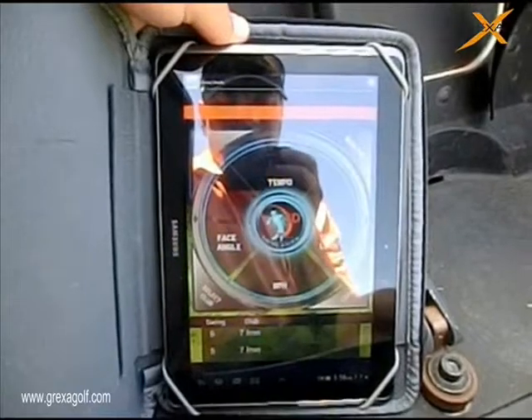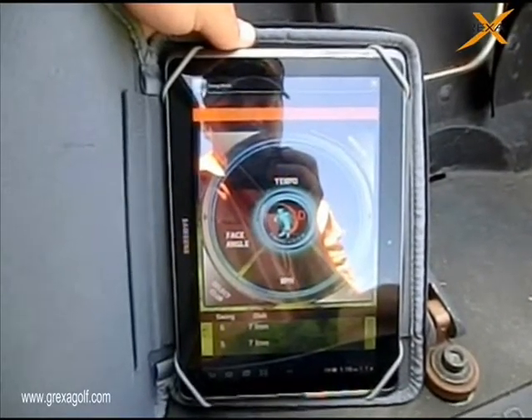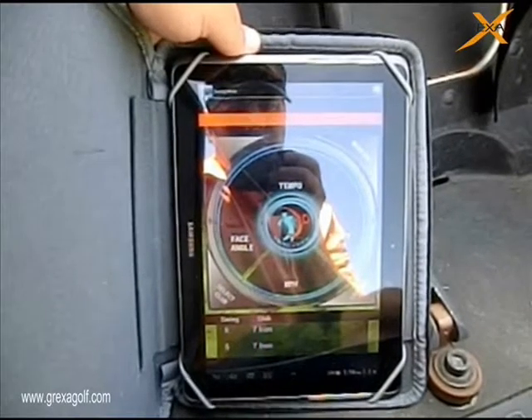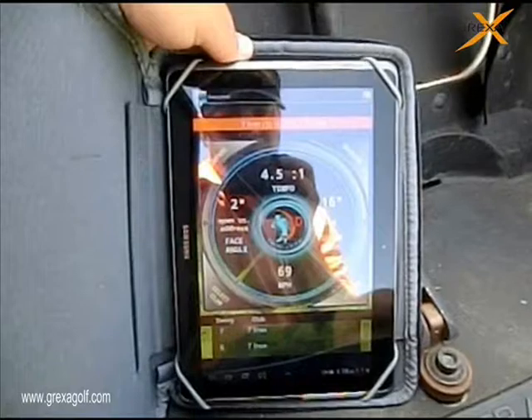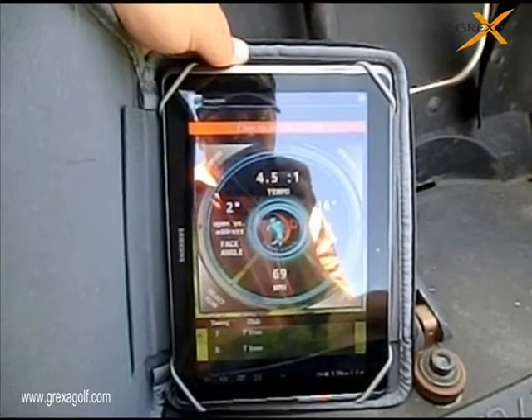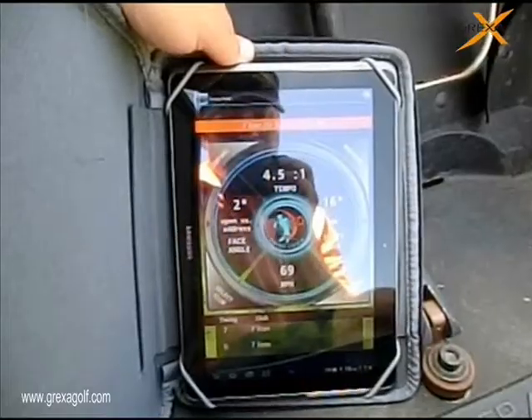She's going to hit one more. You're going to see the readings bounce up on the screen here when she hits it. I'm going to get the calculations. You can see she's lagging the club more. The club face was open only a couple degrees versus the address, and then the swing miles per hour.